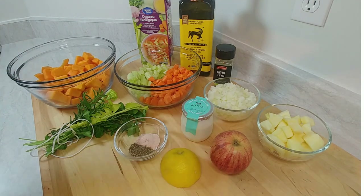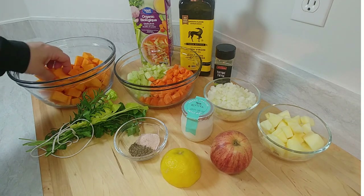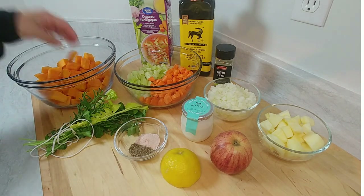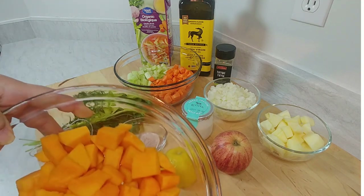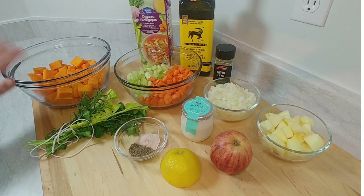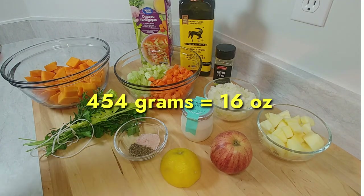And again, one pot, less dishes to clean up. I've got some butternut squash — you can chop them up yourselves, buy a fresh one, or just pick them up already pre-chopped at the grocery store. That's what I did, but they were very chunky. So I cut them up into the same sizes so they'll cook evenly. That's one package of pre-cut, about 454 grams — I'll put the conversion on screen for American folks.